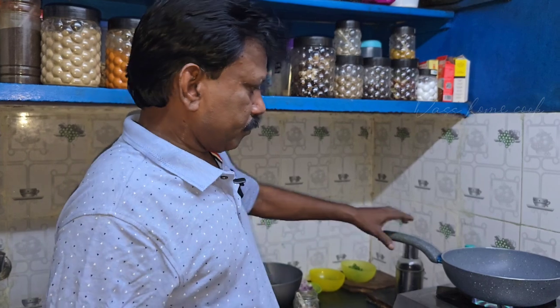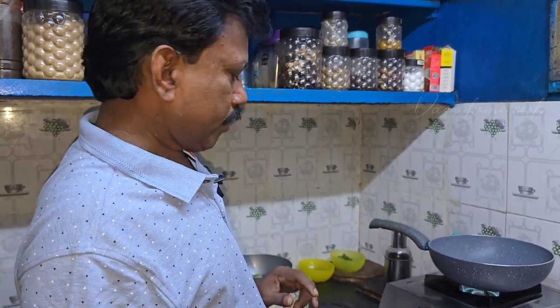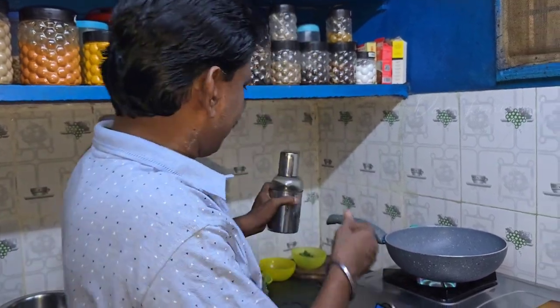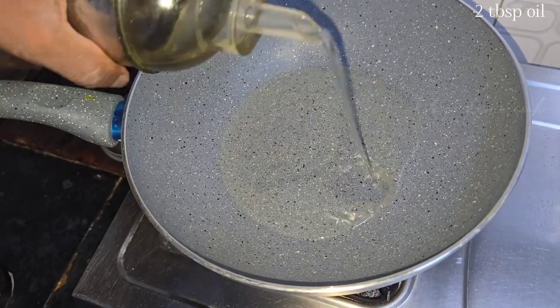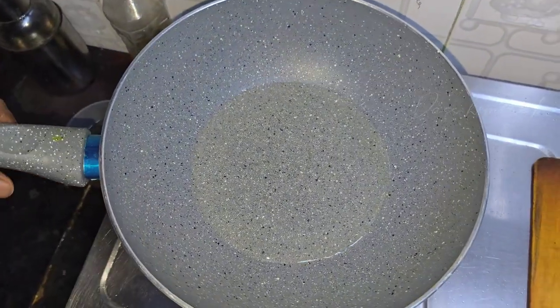Hello, welcome to the Karnataka special. It's a Vangi bath. We have a question — if you check out the box, you can read it.